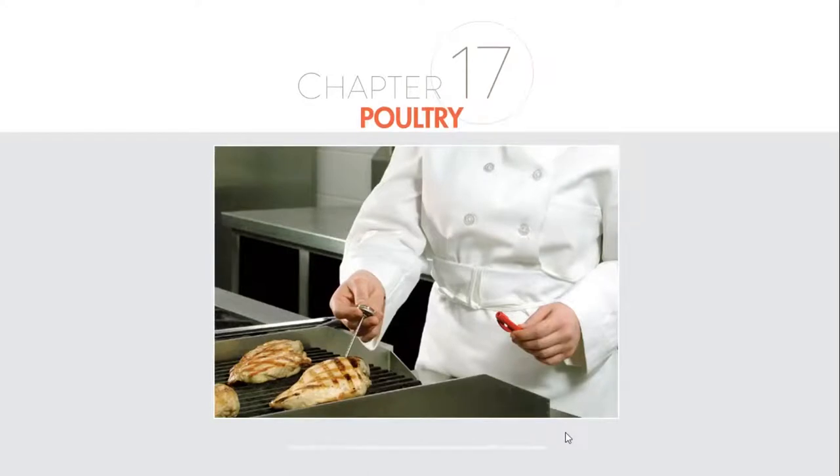Hi everybody, so we're on chapter number 17. Chef Hawks here again, carrying on with our ProStart Level 2. With poultry, when we're talking about that, we're talking about things like chicken and turkey and various different other birds. So let's jump right into it.